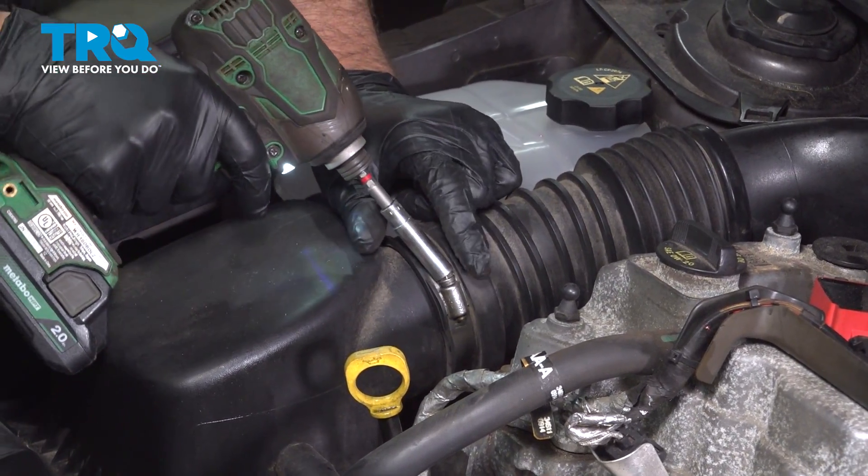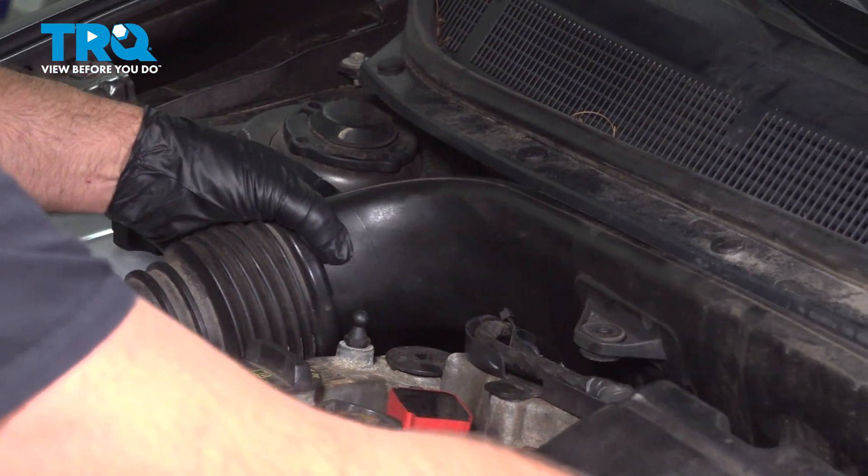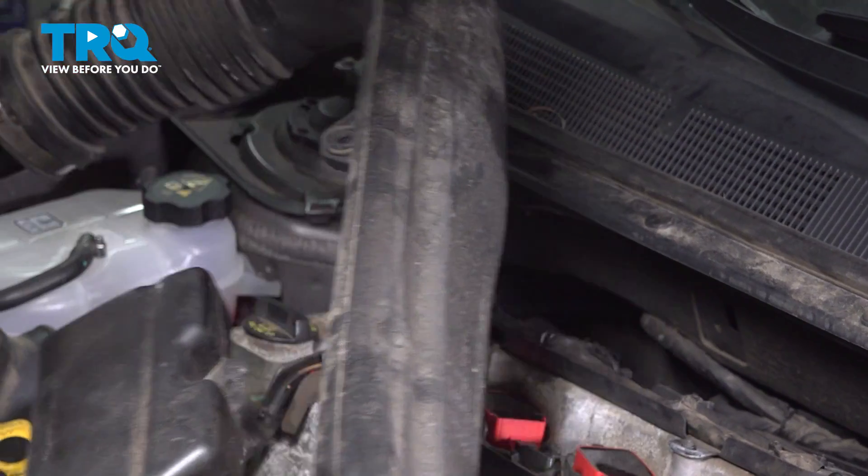Using an eight-millimeter socket, loosen up this worm clamp. Then just grab that, tip it a little bit, and it slides right up.